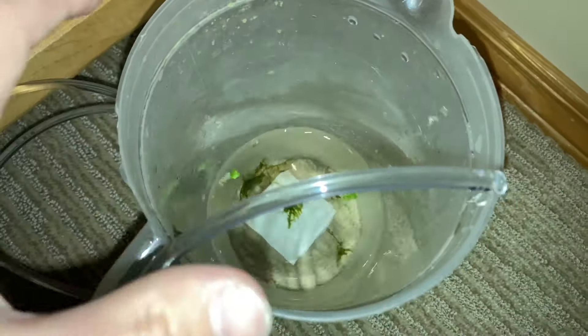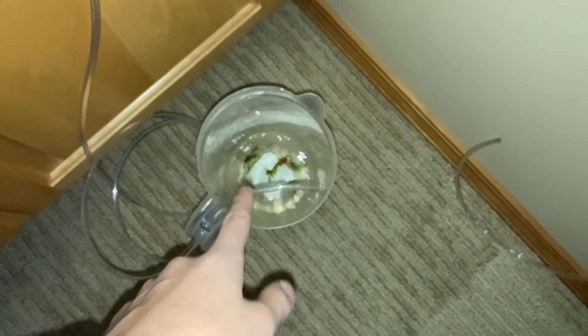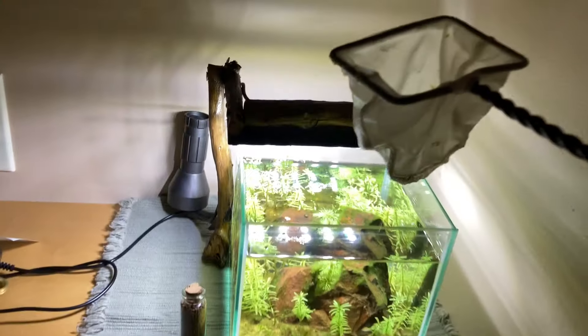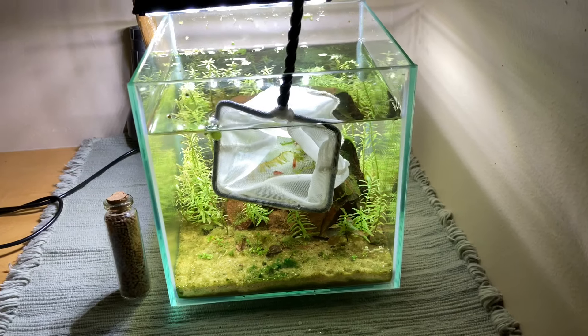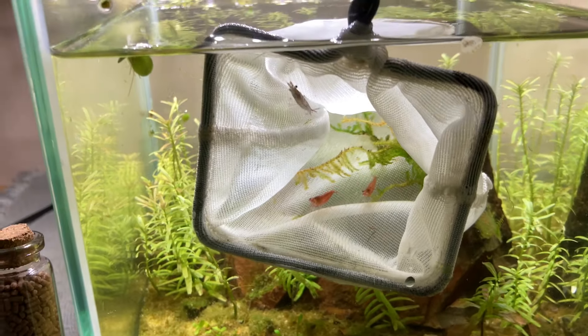If you guys want me to talk more about shrimp, I can do that. Without further ado, let's just wait for these guys to acclimate — do this for about 30 minutes and then we'll put them in their new setup. I got the shrimp in the net right here, so let's just get them in. It might take them a little while to come out of the net, but I'm just going to give them their time. There they go.